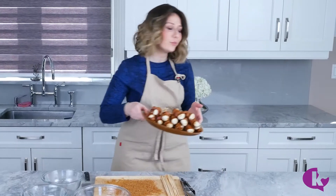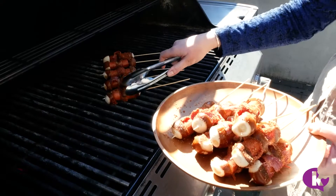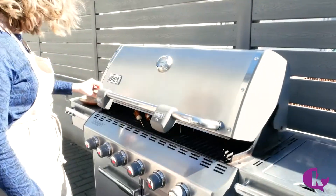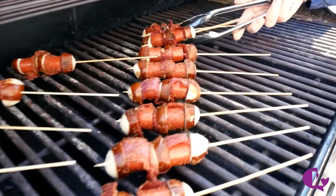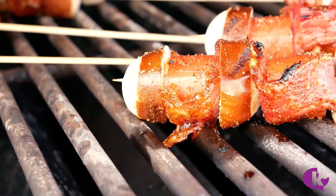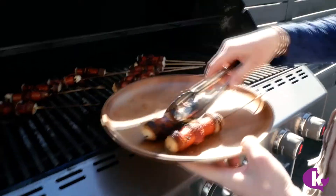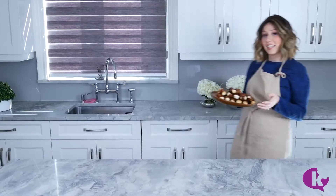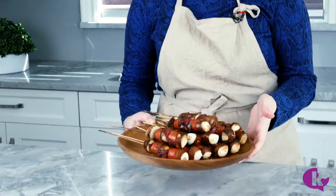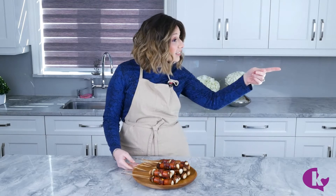Now off to the grill we go. Sweet, smoky, and absolutely irresistible — these are going to be a huge hit at your next barbecue. Hot Logs.